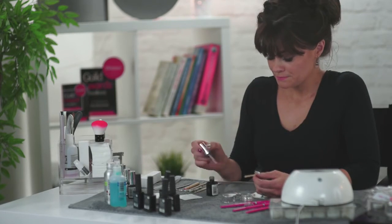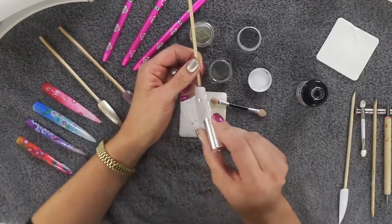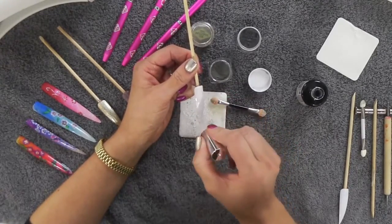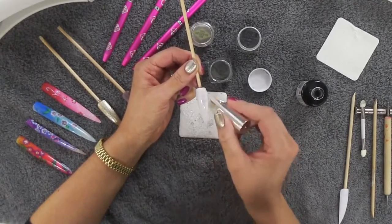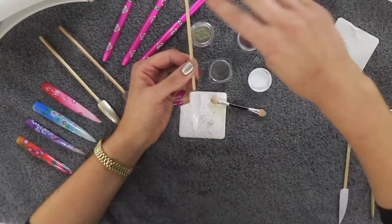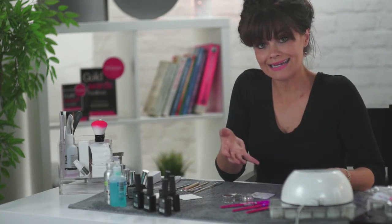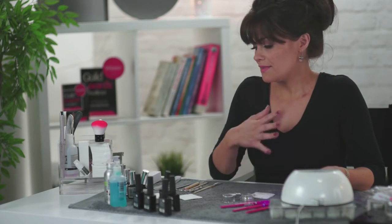I'm not saying it doesn't work with other brands, but I would recommend sticking with the same brand just to prevent those problems. So first I'll put my base gel on. Being on a plastic tip, you might need to put a little bit more on than normal. Make sure you cap the ends of the nails and the free edge, the same as normal gel application. Pop it under your LED lamp — Edge recommends 60 seconds, but depending on your brand it may vary from 35 to 60 seconds, so just double-check and cure for the full time.